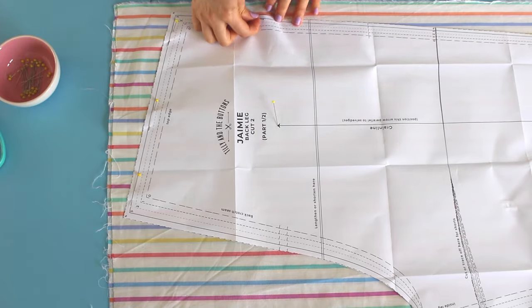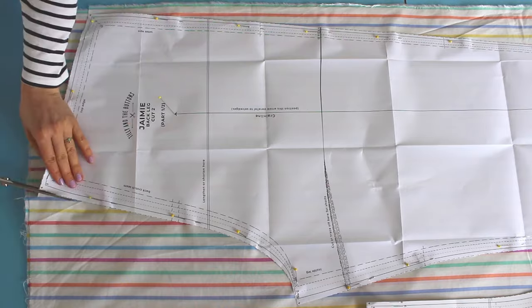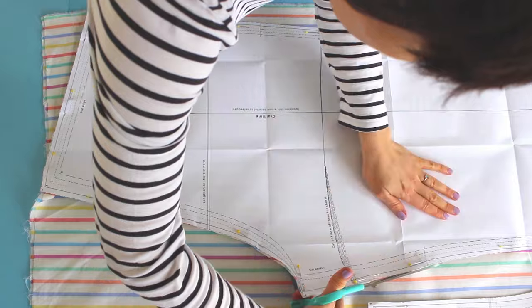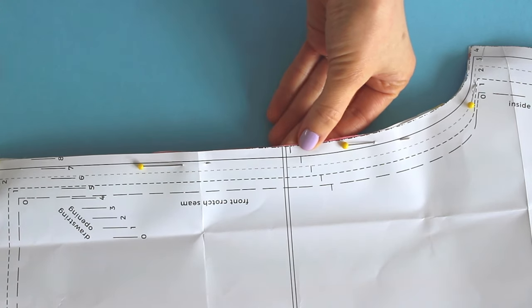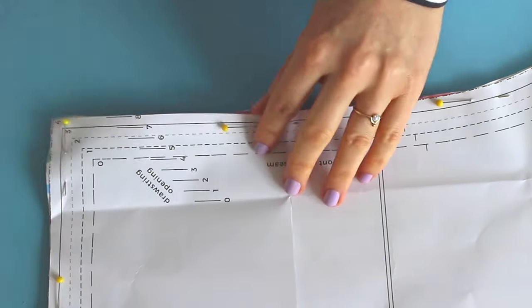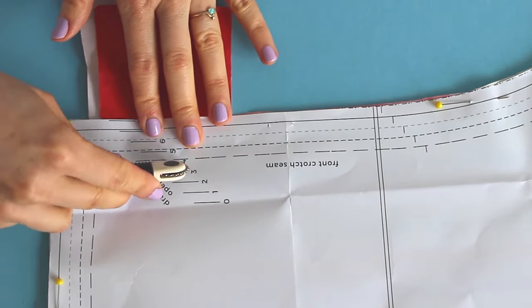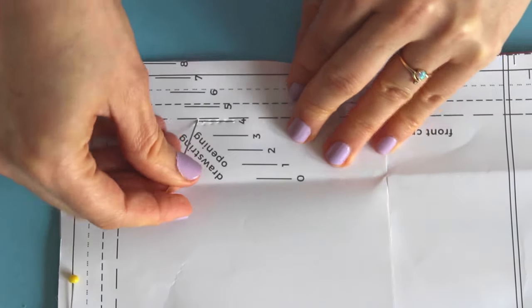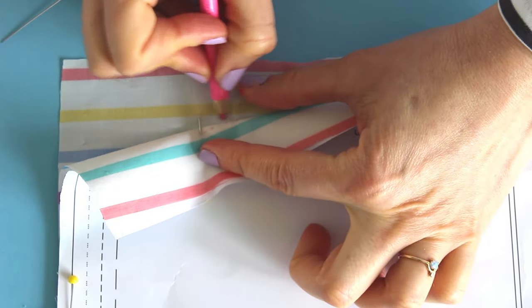Secure the pattern pieces in place with pins and then cut out the fabric along the outlines. Anytime you see a little notch like this, cut a short snip — and by short I mean about five millimetres or a quarter of an inch. These notches will help you to piece the fabric together later. If you're adding the drawstring, mark the drawstring openings on the right side — that's the nice side — of both front legs. I like to use dressmaker's carbon and a tracing wheel for this, but if you don't have these you can just use a chalk pencil or a washable pen instead.